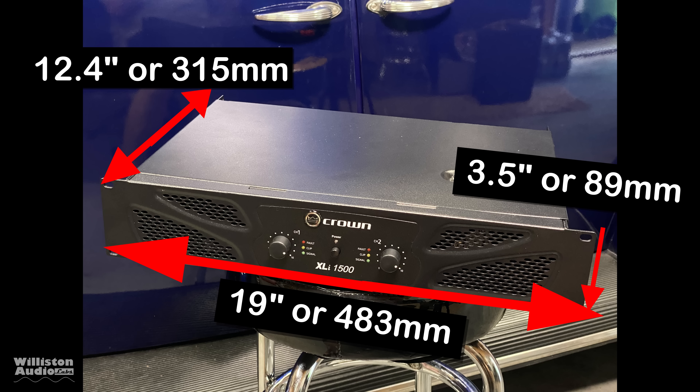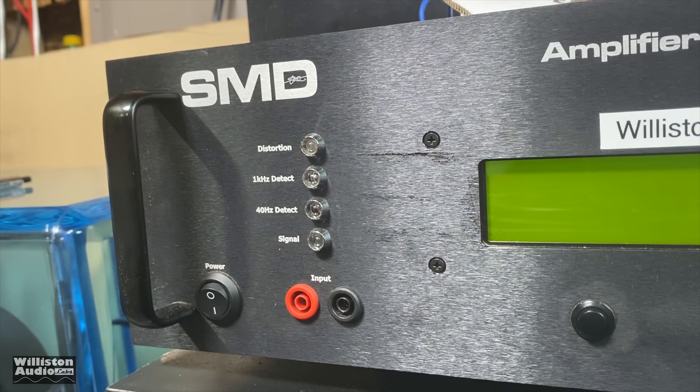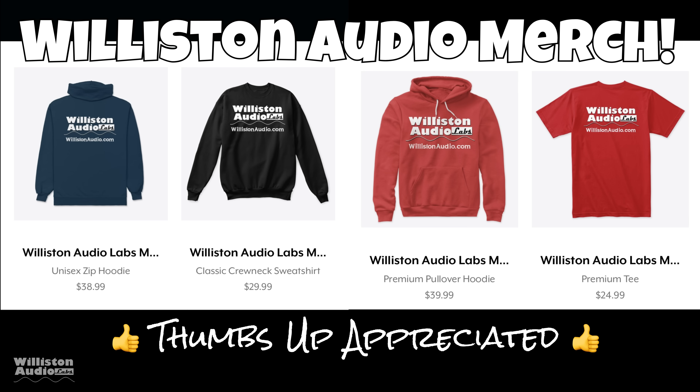The depth is 12.4 inches and the height is 3.5 inches or 89 millimeters. Now I can't tell you how many professional DJs have asked me over and over to dyno some professional amplifiers. So I'm going to do that — but first, make sure you check the video description for Wilson Audio merch and smack me a thumbs up. It's greatly appreciated.